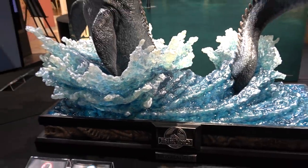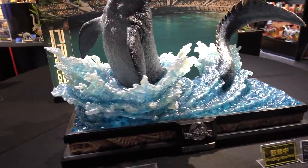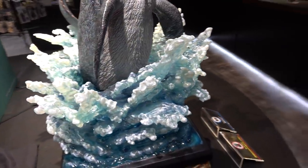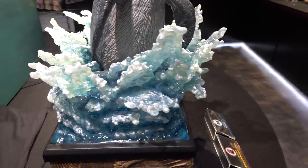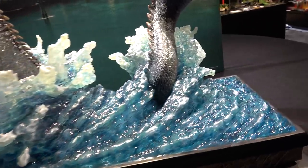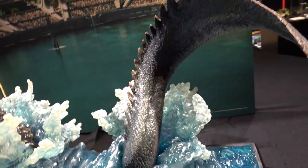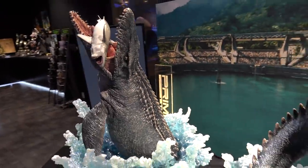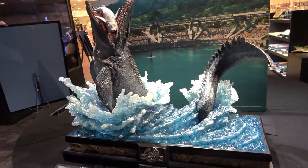This water effect is just fabulous. It's white-tipped, like it's got the spray. There's the tail coming out the back. Man, that just looks awesome.